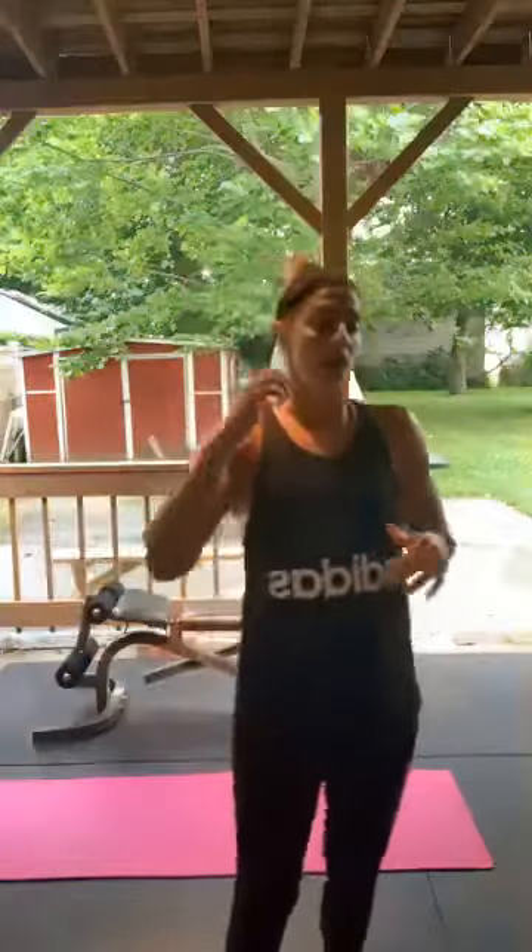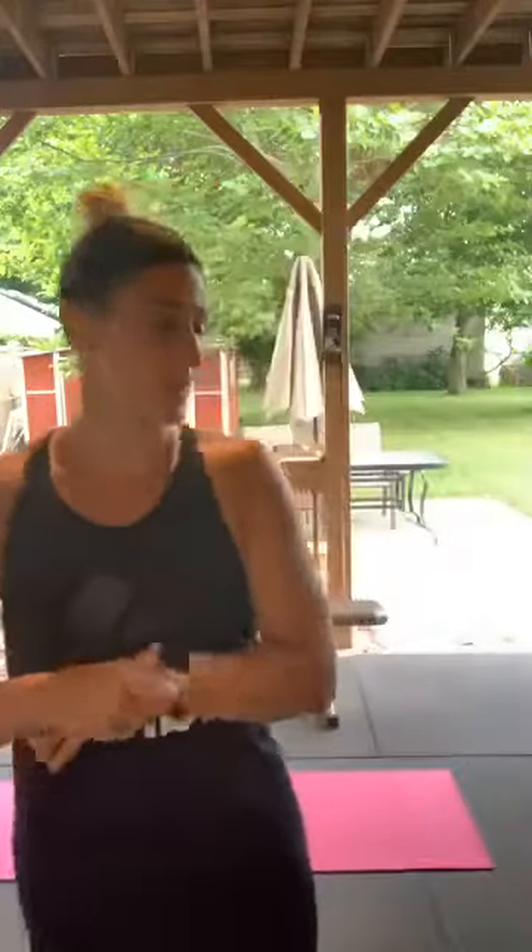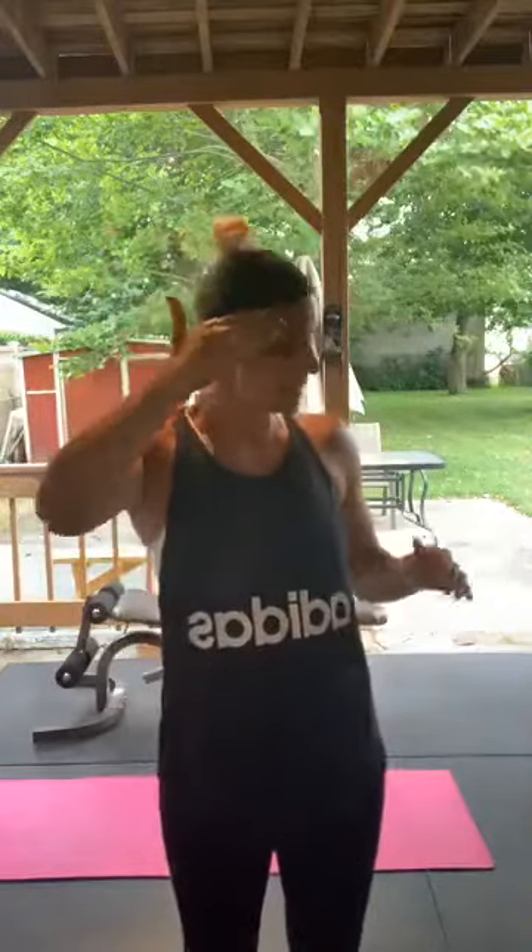All right, 9:45 on the dot, day 118. Bye-bye arm jiggle — upper body Friday! We have two rounds, 16 exercises, only 15 reps each. We're not doing 30 seconds today, we're doing 15 reps. Household items or weights required — water bottles, cans, laundry detergent, dog food, cat food, jars. If you have dumbbells, great; kettlebells, awesome.